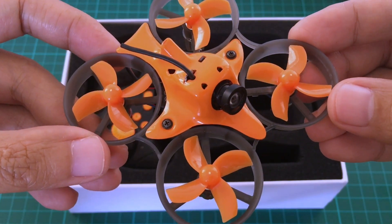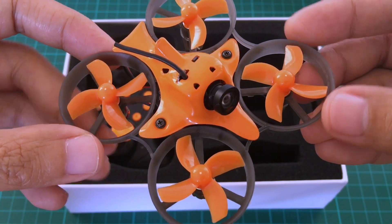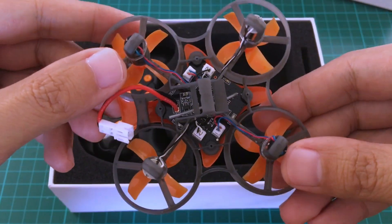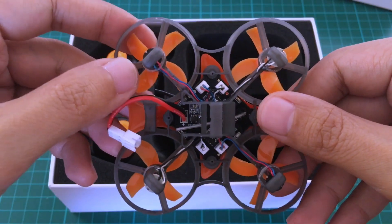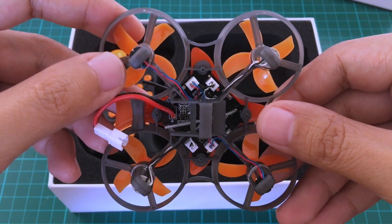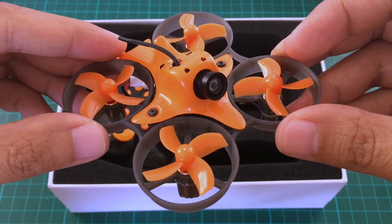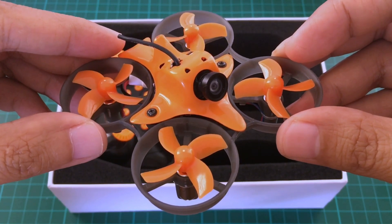It has the same specification as the prototype Armor 65 Lite. It has a stronger frame and the motors are 17,600 kV, and the board also runs Silverware. The early version doesn't have NFE, but the production versions will have NFE.